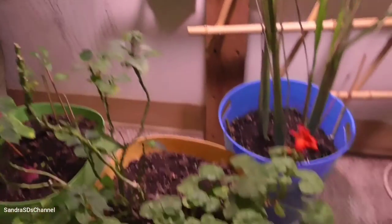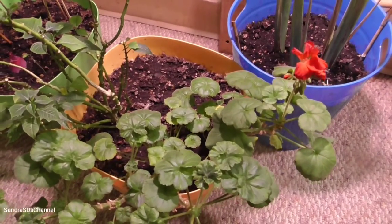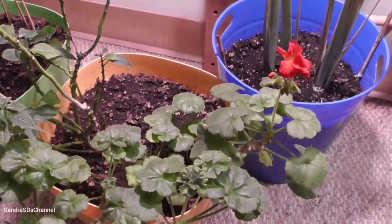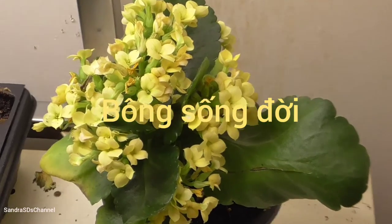This is my flower. Flower — blue too. This flower is for New Year. Yellow.